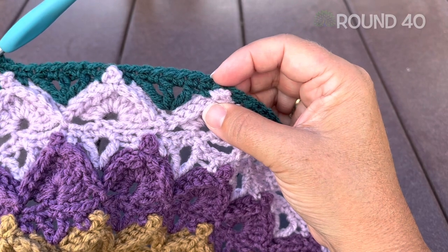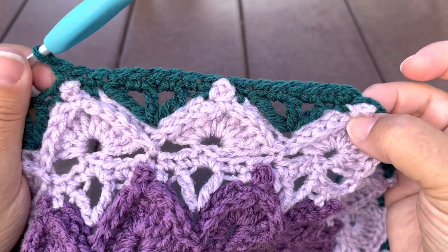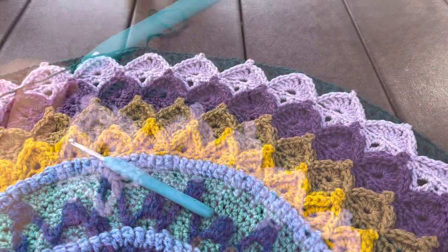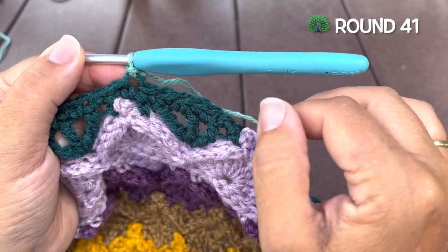Single crochet in each stitch and chain one space. Once you've worked your way around, you'll join with a slip stitch to our starting single crochet and you can fasten off.